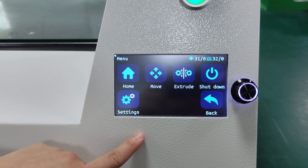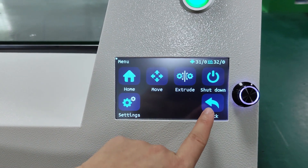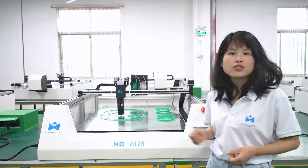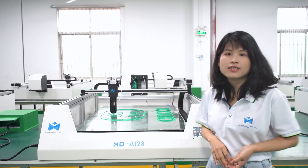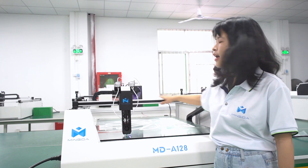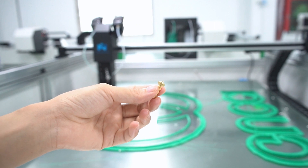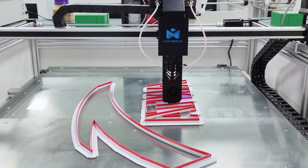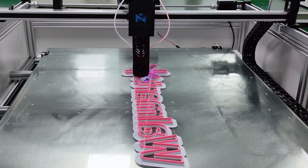You don't need to worry about pressing the wrong button, and it supports multiple languages. The printing size of MD-812A is 800x1200x100mm, equipped with a dual extruder, and it supports printing two different colors. The standard nozzle is 0.8mm. Of course, you can also use other sizes of nozzles, like 0.4 to 1.2mm. It depends on your needs.